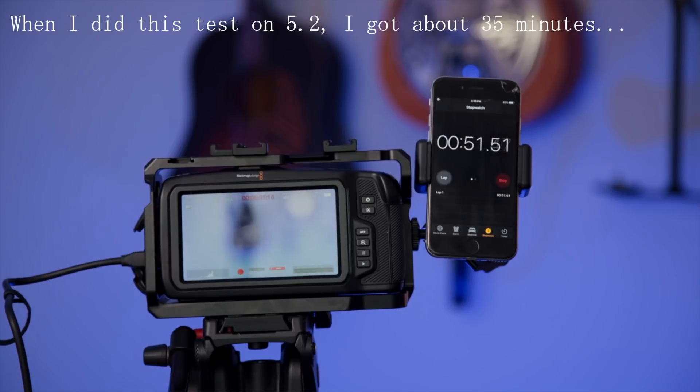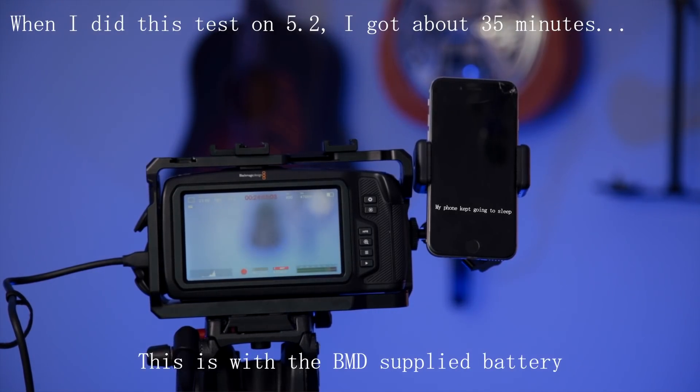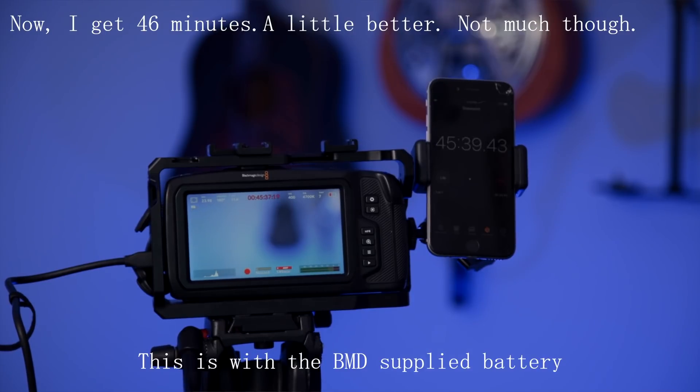Battery life definitely seems to be an improvement. I can definitely stretch it out a little longer than before, which is super helpful for running and gunning. And now that I have an accurate battery meter, I can actually rely on it to know when I need to switch batteries instead of it just shutting off without any notice.